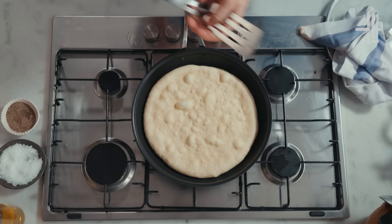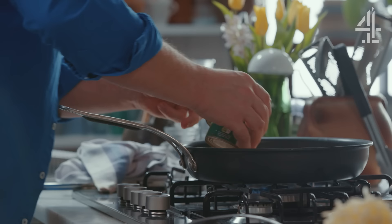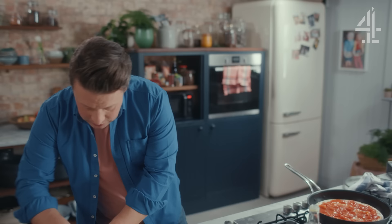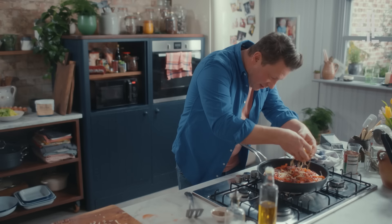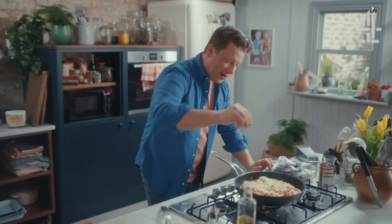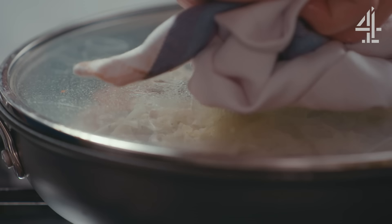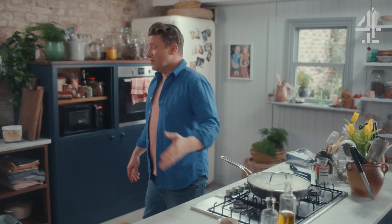We're going to turn the heat down a little bit now and go in with half a tin of tomatoes — use your hands to push this out. We've got our lovely peppers and onions, and that cheese. Put some on the edge as well; a small amount of ingredients goes a long way on a pizza. Salt and pepper, maybe a little drizzle of oil. The temperature's turned down to a medium, lid goes on top. Let that cook until the bottom's crispy and the cheese is oozy — enough time to knock out a really simple salad.